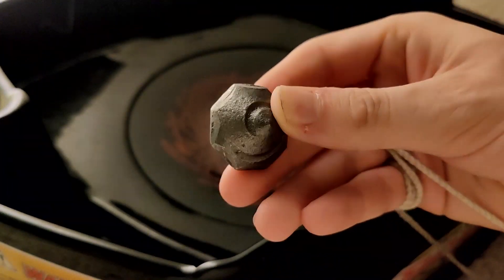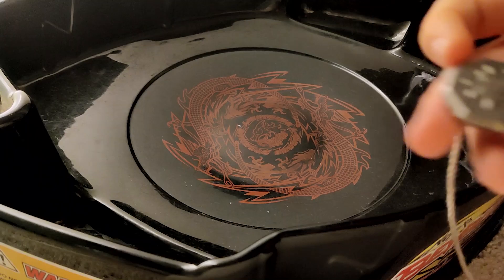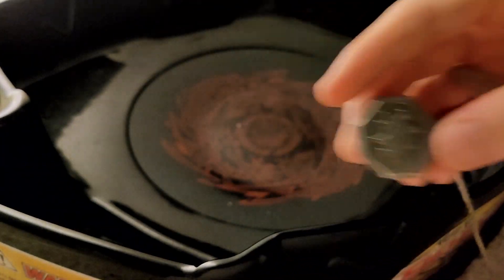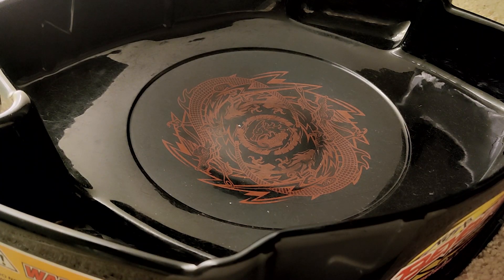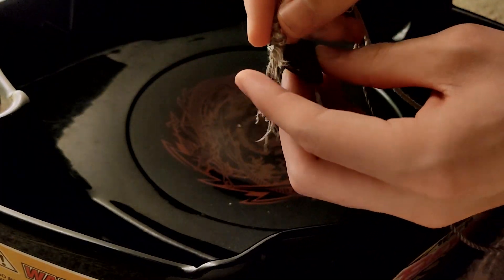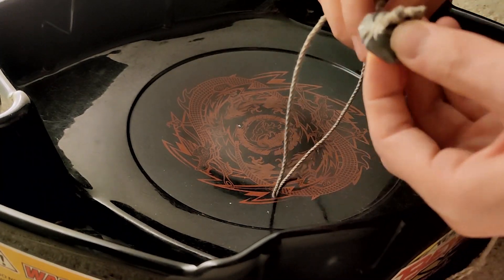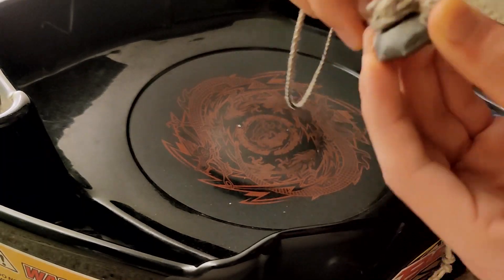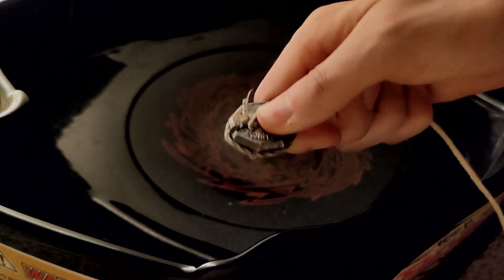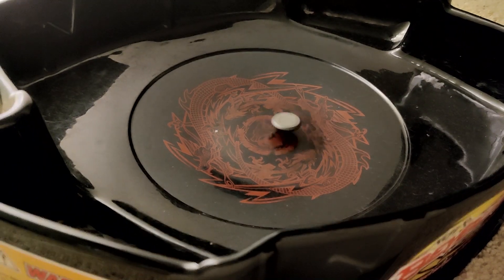I'll show you some of the ones we'll be using for this battle. This one is the kendama, and the other one has a character on it. To wind them, you want to put the string around the front and around the back — there are two little knots that allow you to wrap the rest of the string either clockwise or counterclockwise, depending on whether you want right spin or left spin. Just make sure it's very tight, then throw it, and there it is.